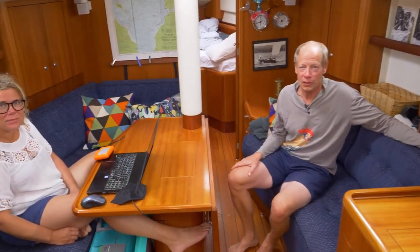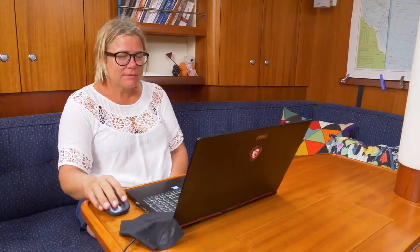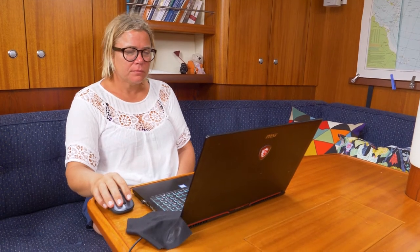Welcome down to our saloon — our home. This is the living room where we hang out the most. Lina is filming now and it's all nice and clean. We've done what we call in Sweden 'the king is coming' and cleaned everything up, so now it looks a lot tidier than it usually is.